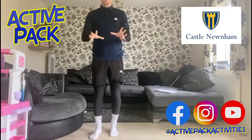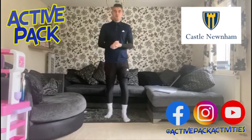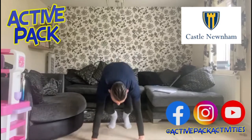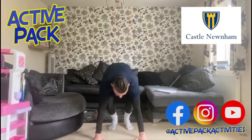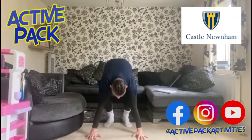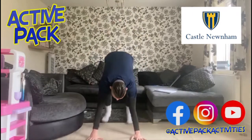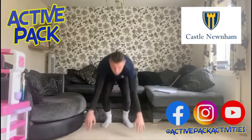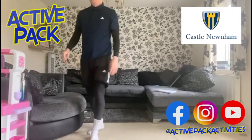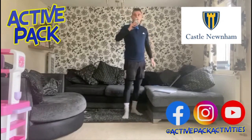Burpees — no one likes burpees! The plan today is one round of 10 exercises, 10 times, and when the video finishes you can replay it and see how many circuits you can do. 10 burpees — probably the toughest one. I'll talk you through the first: hands down, shoot your feet out, shoot your feet in, jump up — that's one. Two, three, four, five, six — out, in, up — seven, in, up — eight, nine, ten. I'm trying to reduce my resting time today. If you need to slow it down, slow it down.